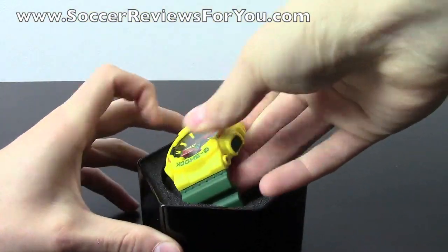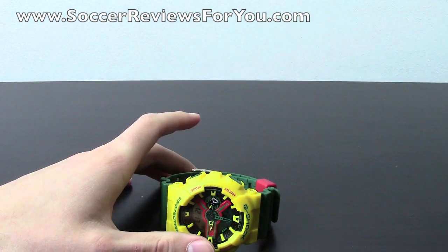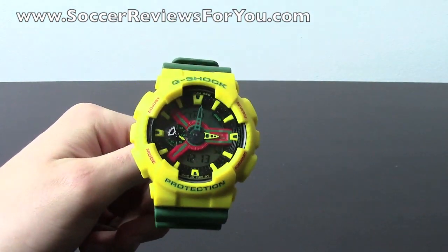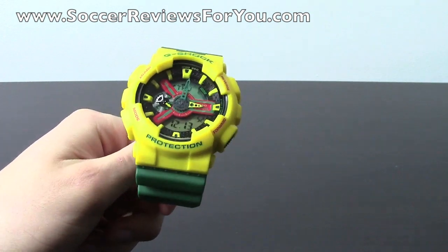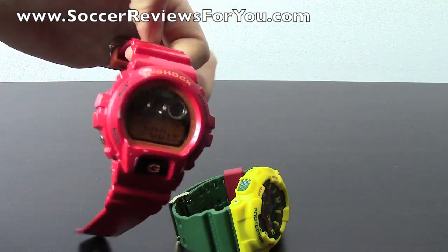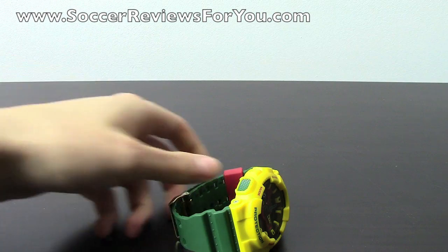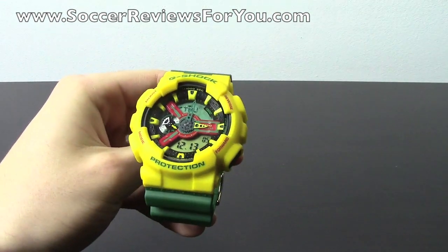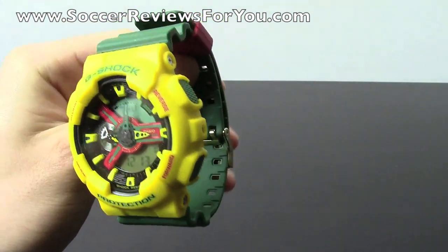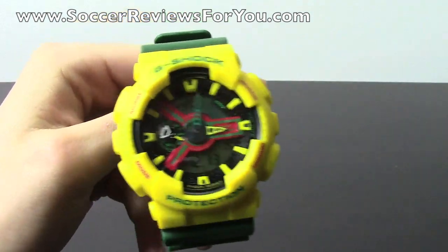I'll get the watch out of the box so you can get a look at it. Honestly, this is a very cool watch. I kind of got into watches about a year ago — this is only my second watch I've ever bought. The first watch I bought was an original Casio G-Shock. Basically I wanted a watch I could use during physical activity, playing sports, that I didn't have to worry about breaking, wasn't too heavy, and looked pretty good. I was recommended to go for a G-Shock, and honestly I couldn't be happier.